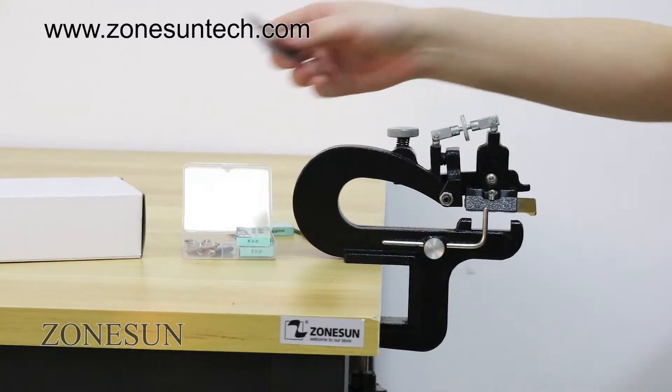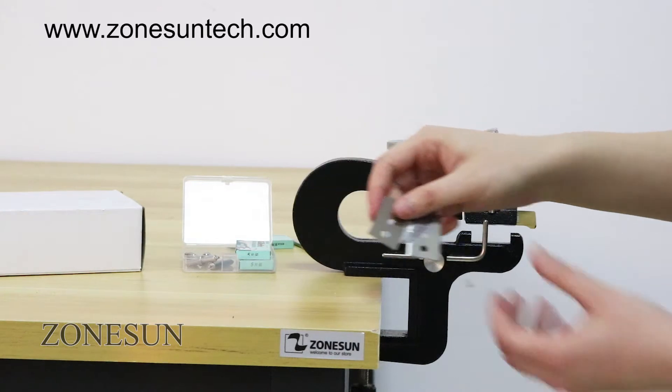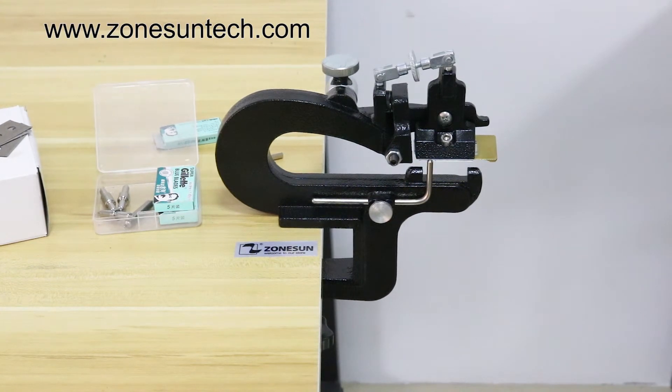There are 2 types of blades for this machine. If you want to cut thick leather, you can choose the thick one. Ok, now let's start to use this machine.